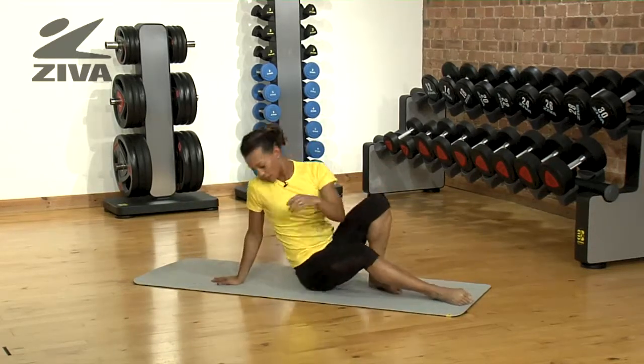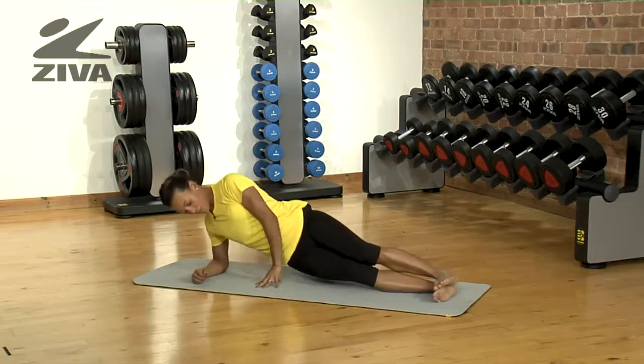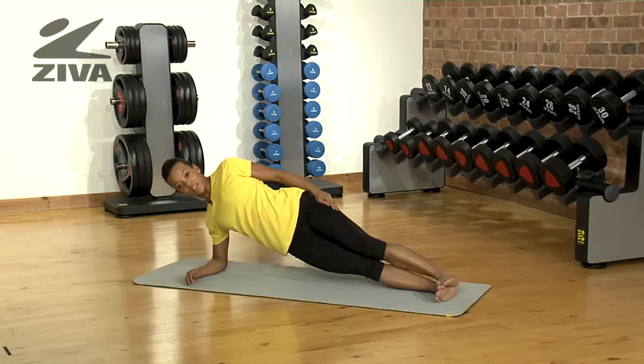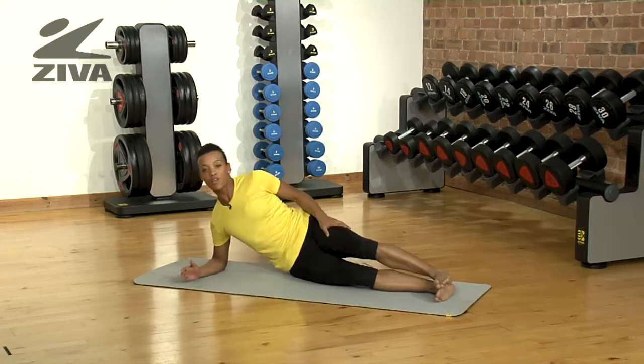And even in something like a side plank, where you hold yourself up and do the exercise, you're not worried about the bruises you're going to get afterwards. So it really adds to the comfort of the mat.